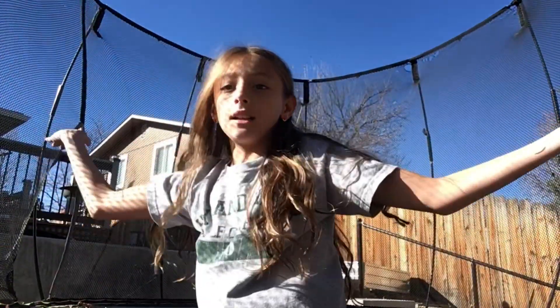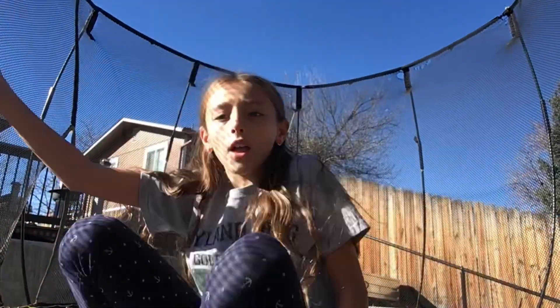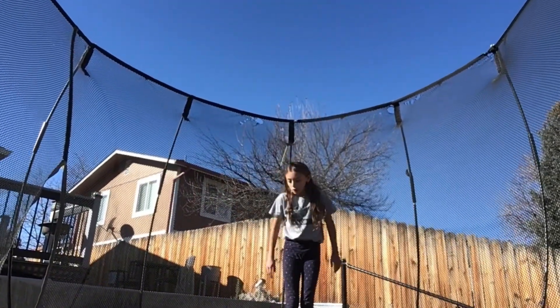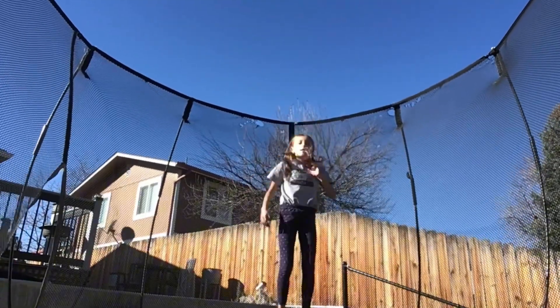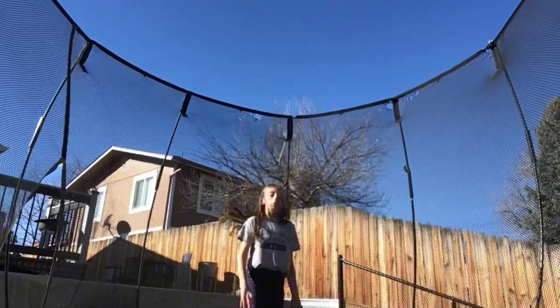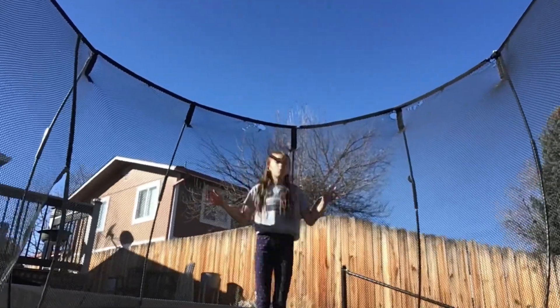Rate my front flip one through ten. Oh, like my earrings! And happy holidays, happy Hanukkah, happy Christmas. It's also fall and it's an amazing day outside, so I'm happy about that. I'm going to try my front flip again. Comment down below if my front flip's good or needs work.